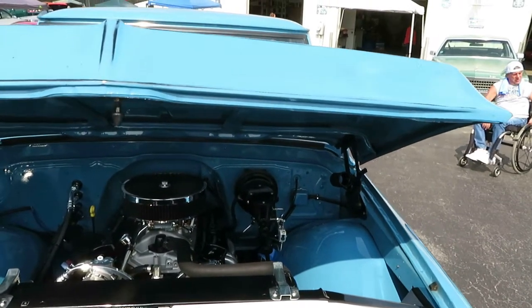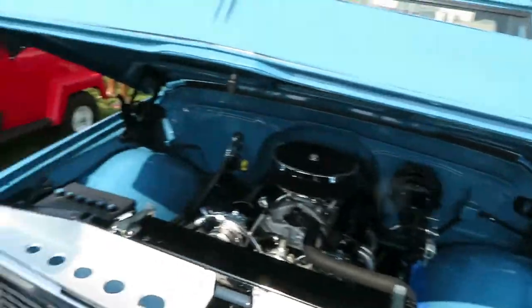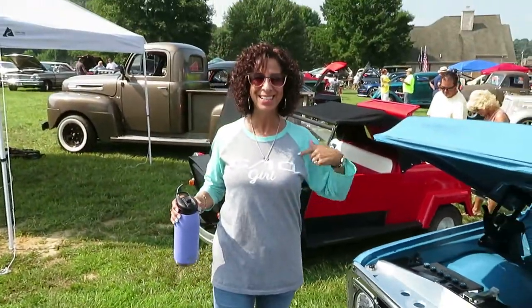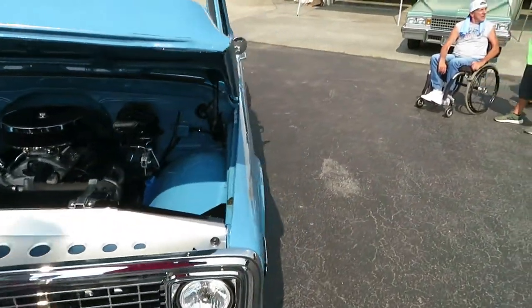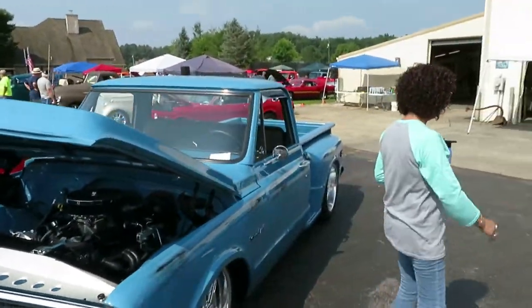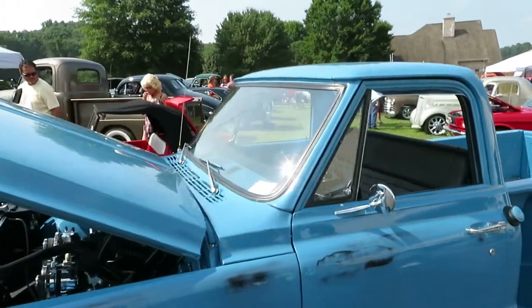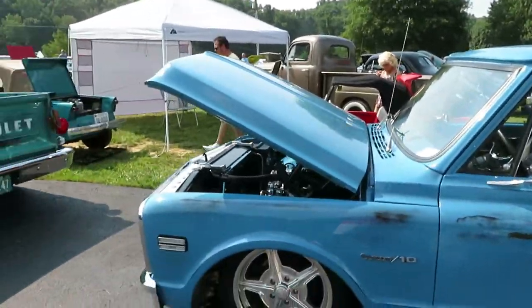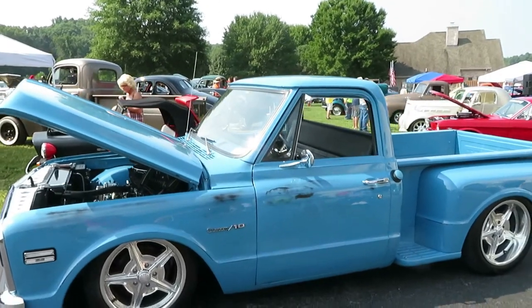Chris doesn't lie about that — that's awesome. You know, that's why we do these videos. She bought me my C10 shirt — Chris got you that in Nashville? That's awesome. Every time I'm here, she's always talking about these trucks just like the guys do. You gotta love a woman like that.